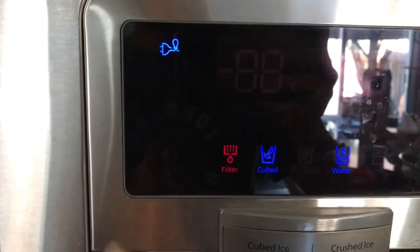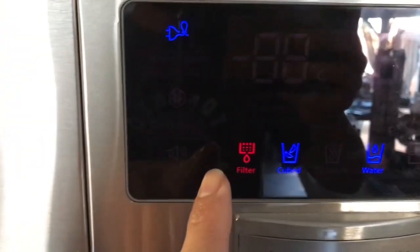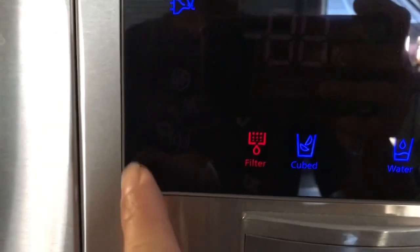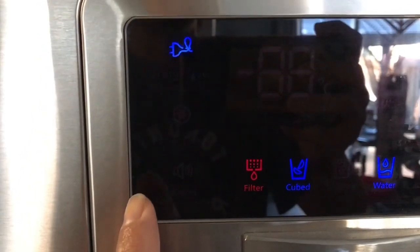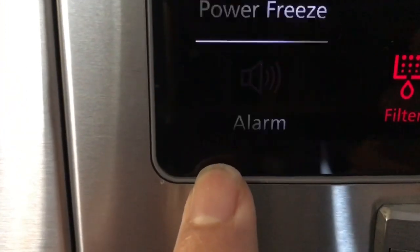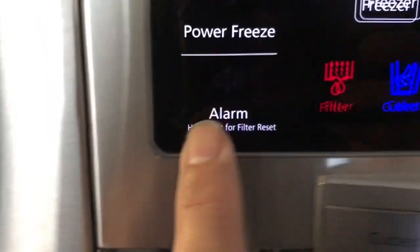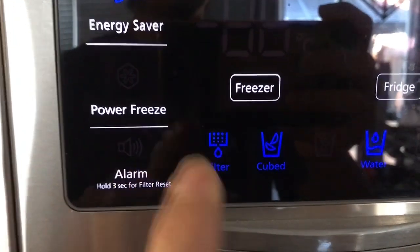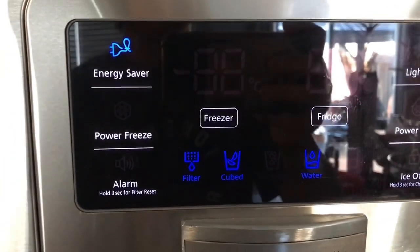Once you flush out the three gallons of water, you have to reset the red light. To do this, press the button — hold three seconds for filter reset. You can see it's red, so hold three seconds to clear it out. Now it's blue again, and you can use your water dispenser.